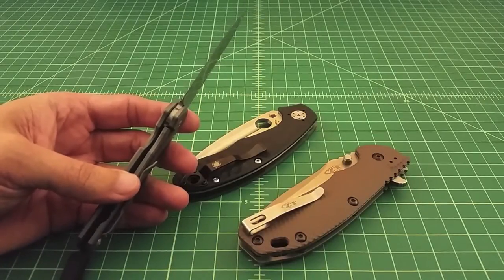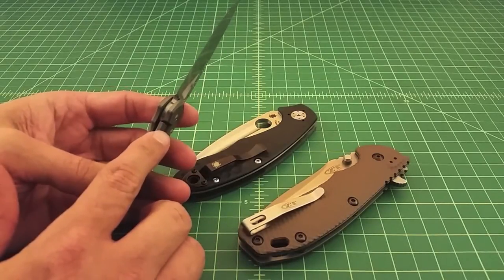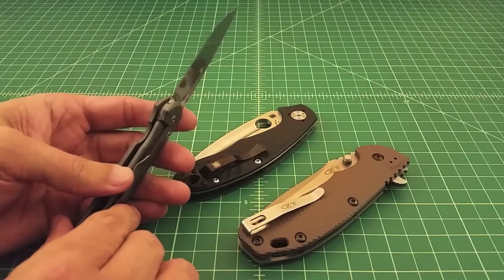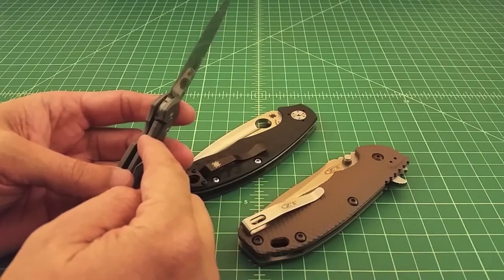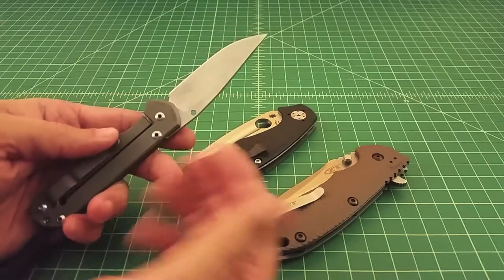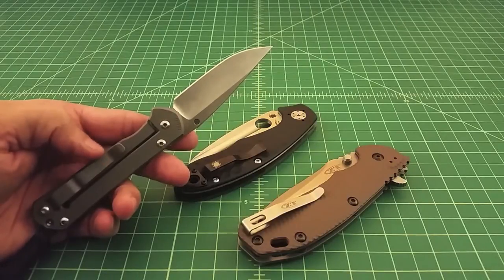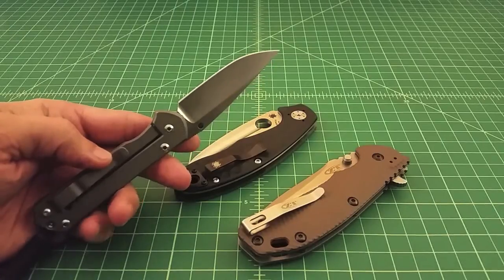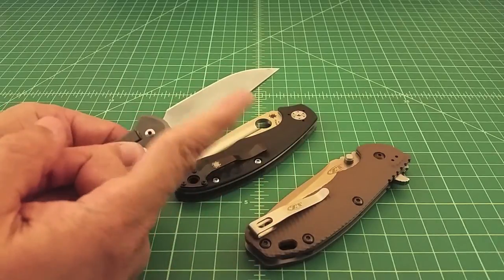There are a couple of things people have done to slow that wear down, but what's really important is making sure your geometry for this lock is sound. You want to look at the angle of the tang and the angle of your lock bar interface to make sure they're built in a way that reduces wear. In my opinion, frame locks and liner locks are the types of locks that fail more often, because when you develop lock rock the blade goes back and forth.